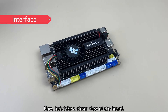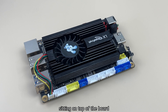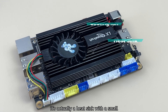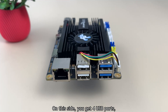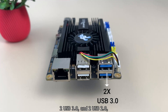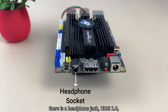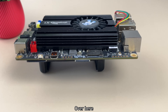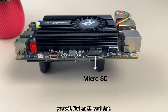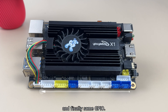Let's take a closer view of the board. That big chunk of metal sitting on top isn't just for looks — it's actually a heatsink with a small cooling fan tucked inside. On this side, you get 4 USB ports: 2 USB 3.0 and 2 USB 2.0, plus an Ethernet connector on the left. Flipping to the other side, there's a headphone jack, HDMI 2.0, and the power supply connector. Over here, you'll find an SD card slot, a micro HDMI port, and even a built-in microphone.